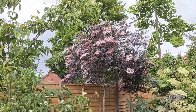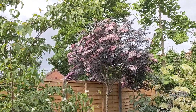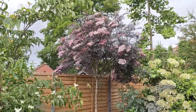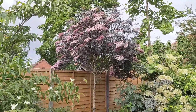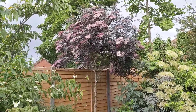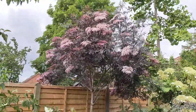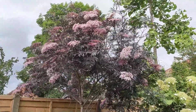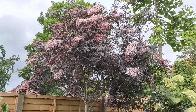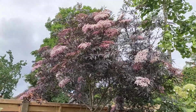If you chop it down to the ground every year, you'll get some lovely big leaves if you want that jungle look, but you won't get any flowers or fruit — it flowers on old wood. So always leave some old wood if you want the flowers. Otherwise it's incredibly easy to look after. It prefers slightly damper soils but not waterlogged. As for the scent, it's a very musty scent, quite strong. Some people like it, some don't — I think it's nice. It reminds me of spring walks in the countryside.